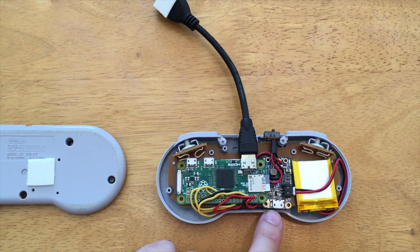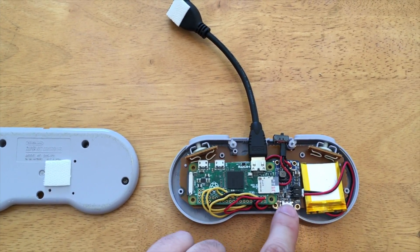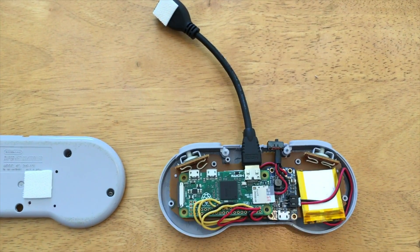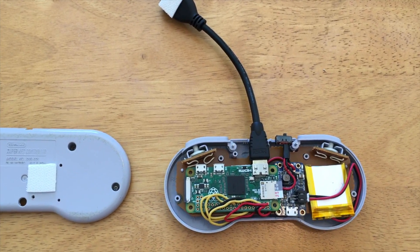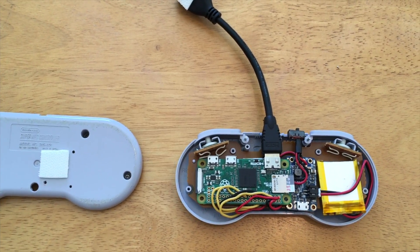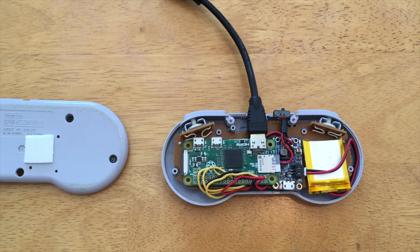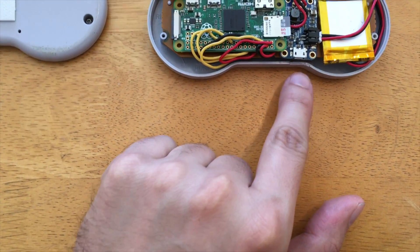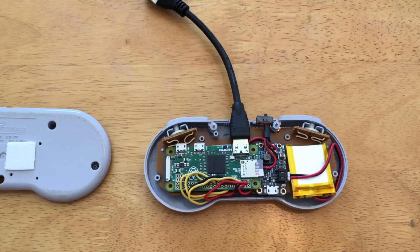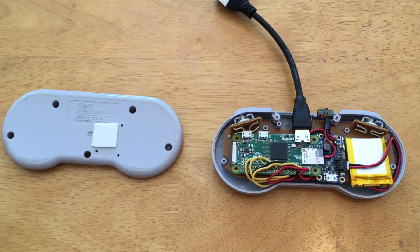Underneath here is a Power Boost 500C from Adafruit, used to charge this battery and supply power to the Pi itself. I have that hooked up to a standard slide switch, which I soldered directly to the Power Boost. This is a 500mAh battery from Adafruit — it gives about 2.5 hours of charge. I've also cut a little hole so you can charge it up as well, which I'll show later. That's all the parts end-to-end — let's start taking apart the controller.